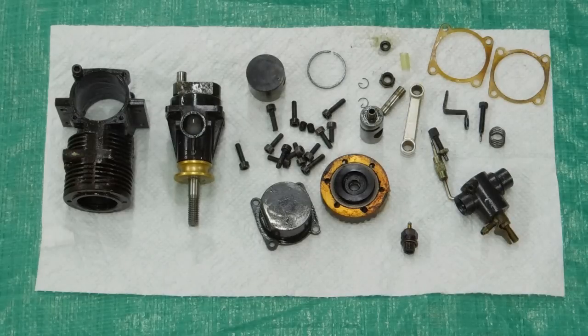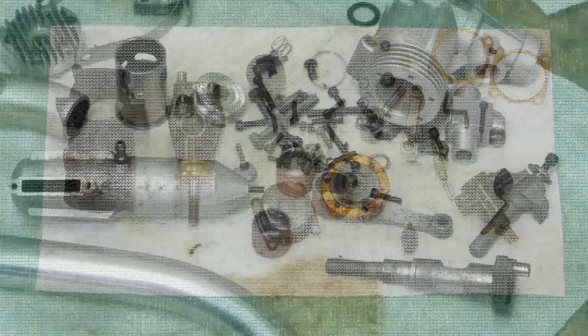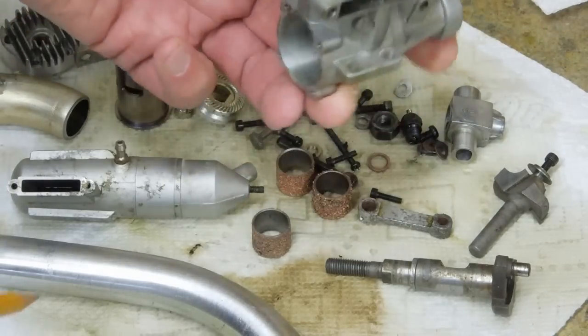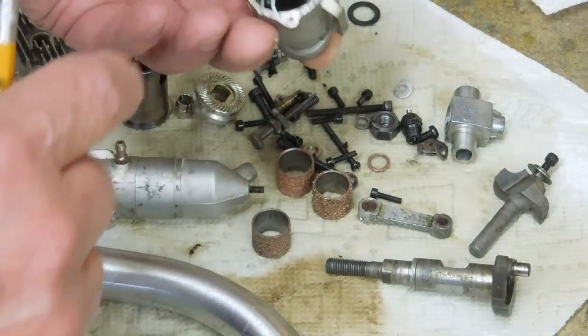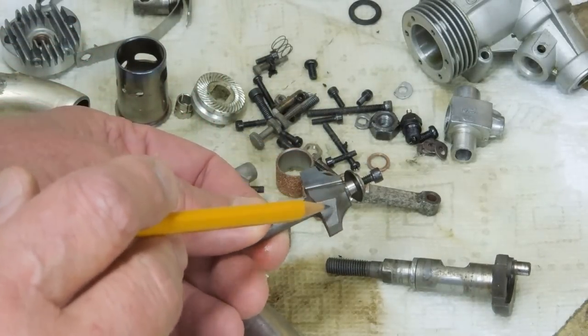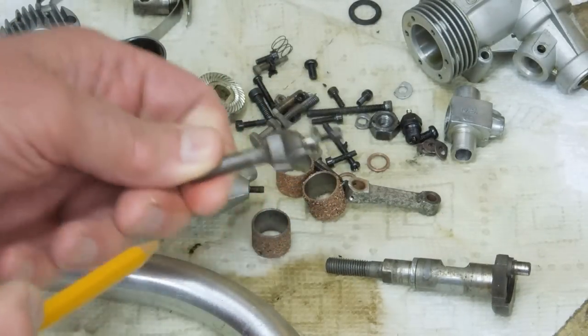That glycol is also pretty good at loosening up thin films of rust. When you're cleaning a model engine, it's a good idea to clean one at a time so you don't get the parts mixed up. This material is just as I fished it out of the glycol. The bearings are cleaned up in the motor. These router bits are completely cleaned up — I haven't touched this; that's the way it came out of the glycol.